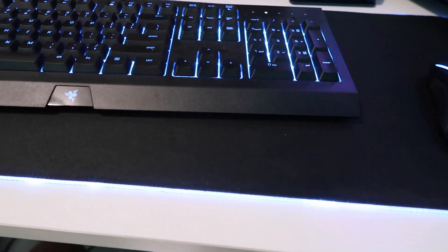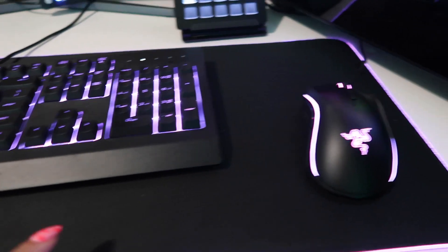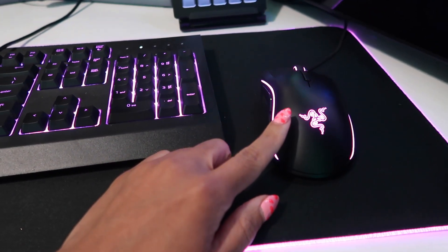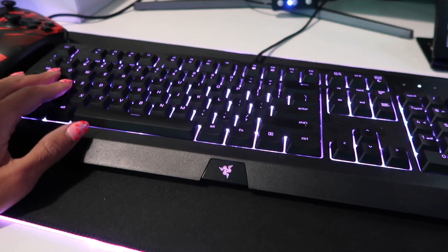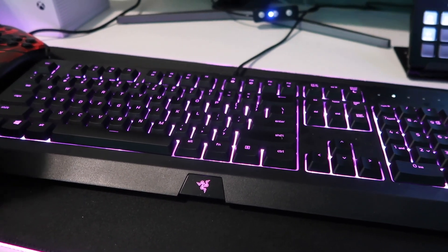The mouse pad is the Razer Goliath Extended Chroma. The mouse is the Razer Mamba Elite Wired. The keyboard is the Razer Cynosa Chroma — I'm not sure how to pronounce it, but it's a Razer gaming keyboard.